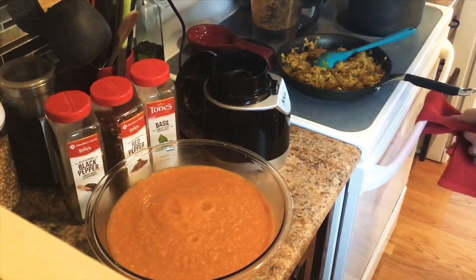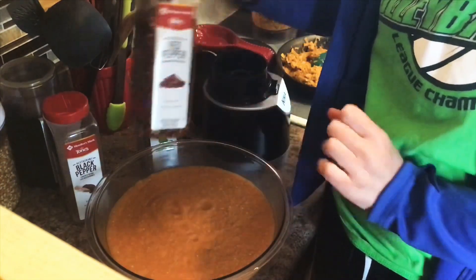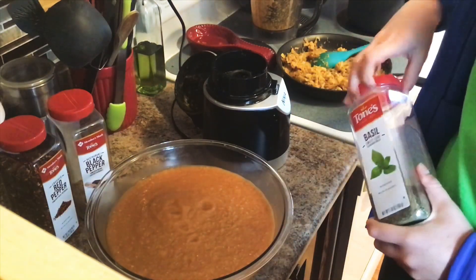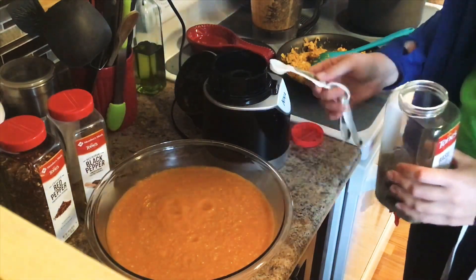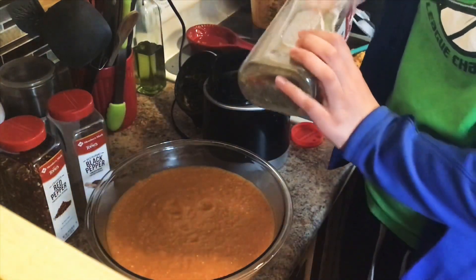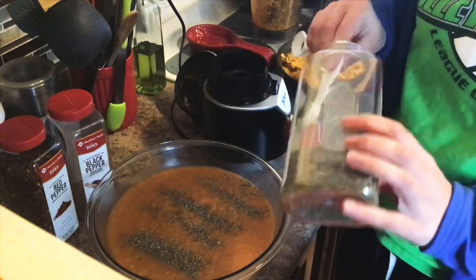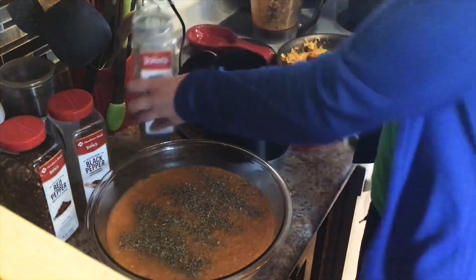Next we're going to start with seasoning. If you want a little bit of spice, you could add half a teaspoon to a teaspoon of red pepper flakes — we're going to serve those on the side so they can be added as desired. We are going to add basil. If you have fresh basil, that is ideal — a handful or two bunches of fresh basil leaves will give you a little bit more flavor. Since it's winter, we're just going to do two teaspoons of dried basil and sprinkle that over the top.